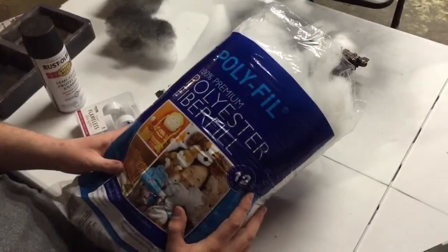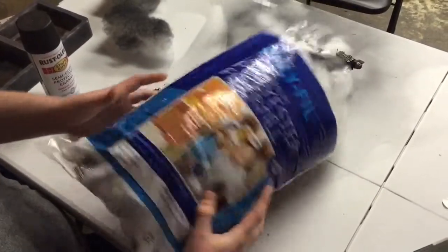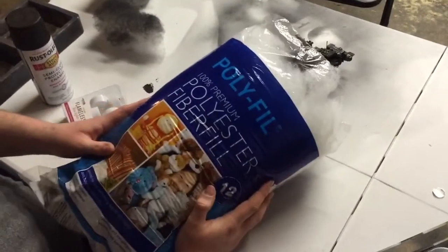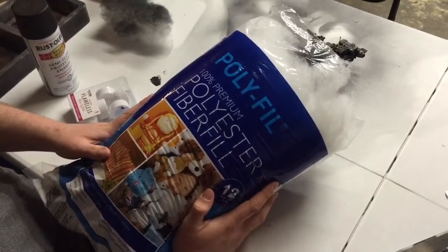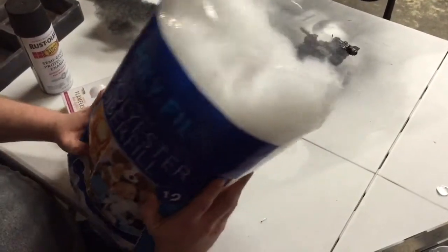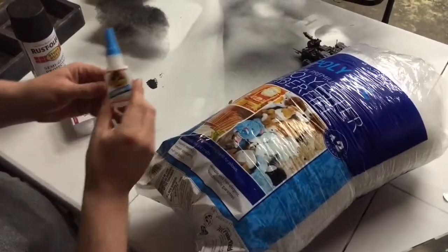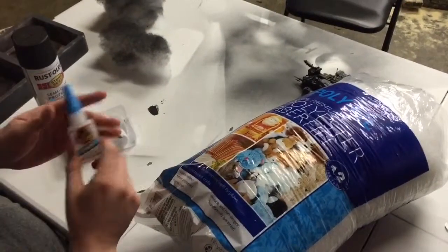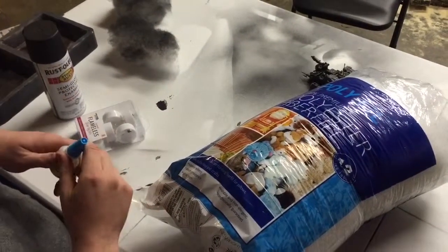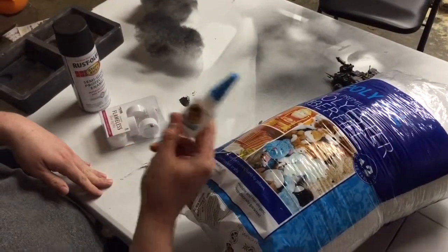So here's some polyfill — it's just kind of like toy stuffing. I got this at Hobby Lobby. I got a ginormous bag; I can't remember exactly how much, maybe $6 or less. You can see there's enough to do tons of these. I also got some super glue — this is Gorilla Glue, I use it on a lot of models. You could also probably use white glue; I haven't tried it with that. I've tried it with double-sided tape, but I prefer super glue.